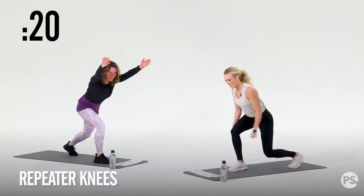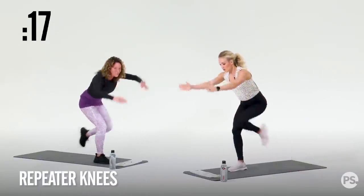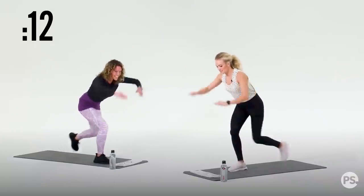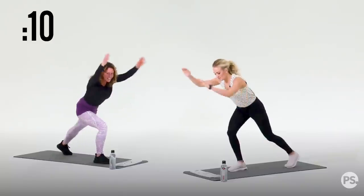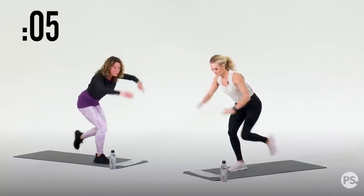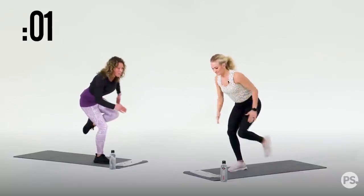In three, two, one. Reach forward — we're going to grab and do some repeaters. 20 seconds here. Stay low over that quad. My booty's burning. We're going to go in five, four, three, two, and one. Awesome.